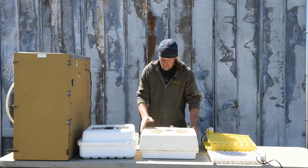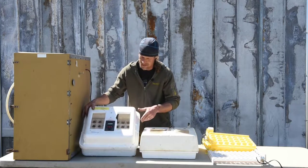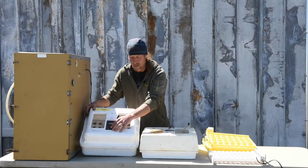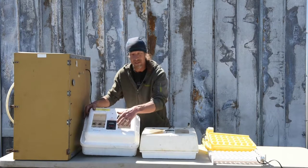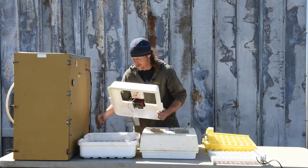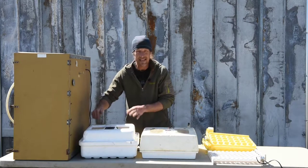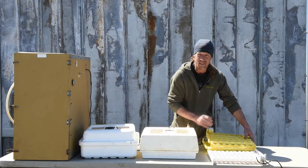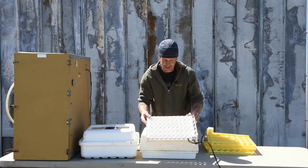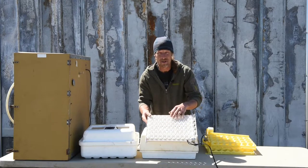I wanted to show you our older incubators — the old styrofoam — and then this is one I purchased at a yard sale this past year. It's missing the plexiglass plates, which I can cut and put in easily, and it was missing the power cord, which is a special type so I'll have to hunt one down. I was able to pick this up for ten dollars. It already had an egg turner inside, which I definitely recommend. It came with three more egg turners, including one for quail eggs — you can see how small these holes are — so I'm really excited to use this on my quail and pheasant eggs.